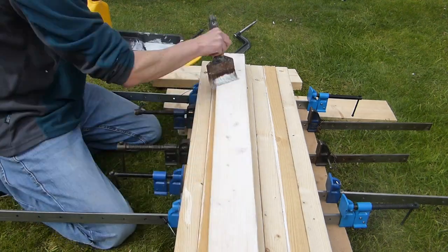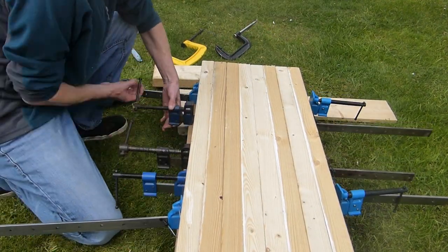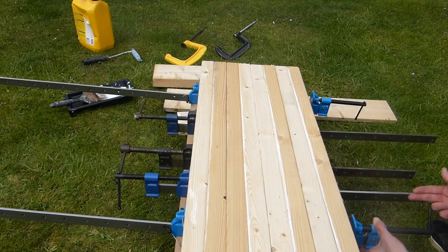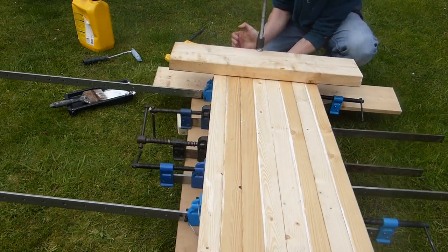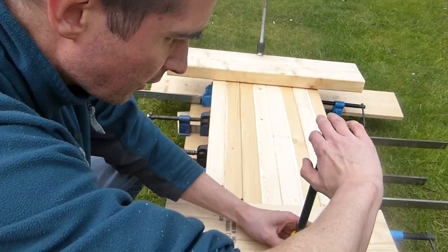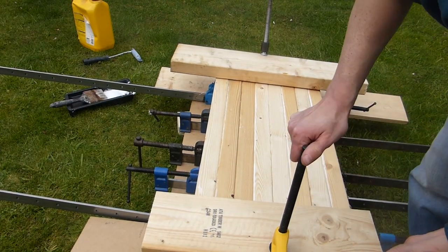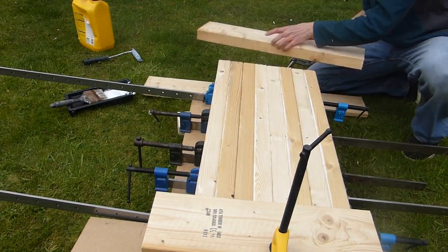I glued every other piece together so that each leg was double thickness, put the clamps on loosely, then clamped some boards top and bottom to keep everything flat, and then went round and tightened up all of the clamps. I removed the end clamps because I didn't want those bits of board sticking onto them.